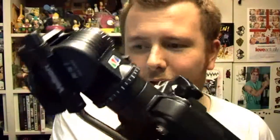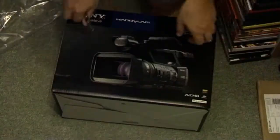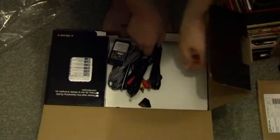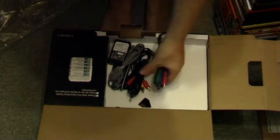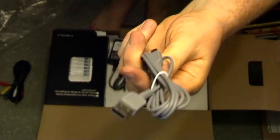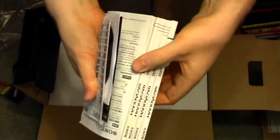So, first what you see when you open the box is some cables: video cables, a cable for standard definition when you connect it to your television, this one is for your HDMI connection to your television, a simple USB connection for when you want to connect to the PC, and the power supply for the camera.